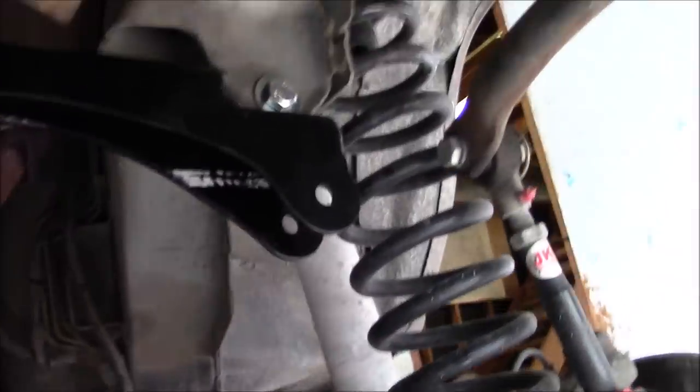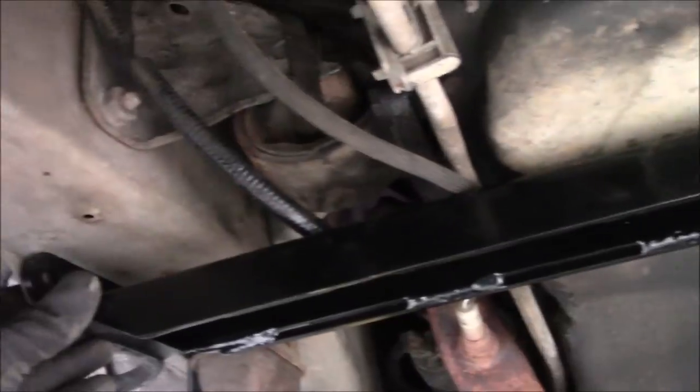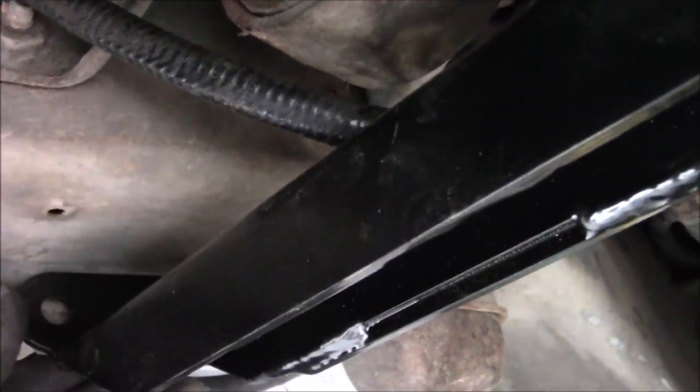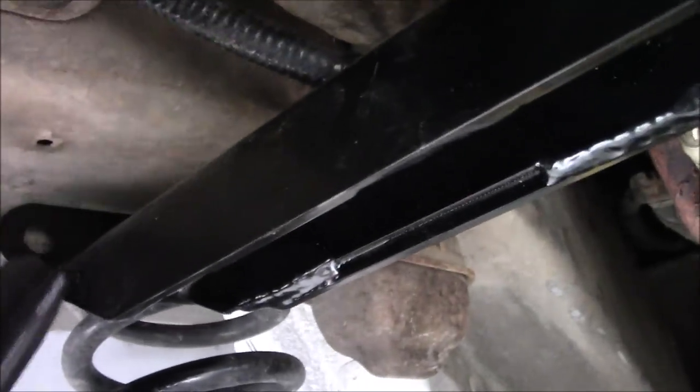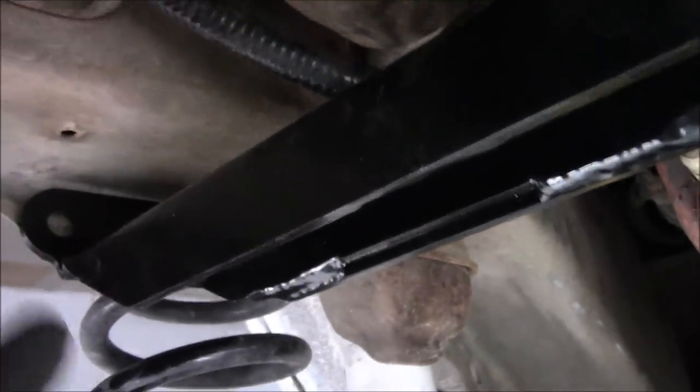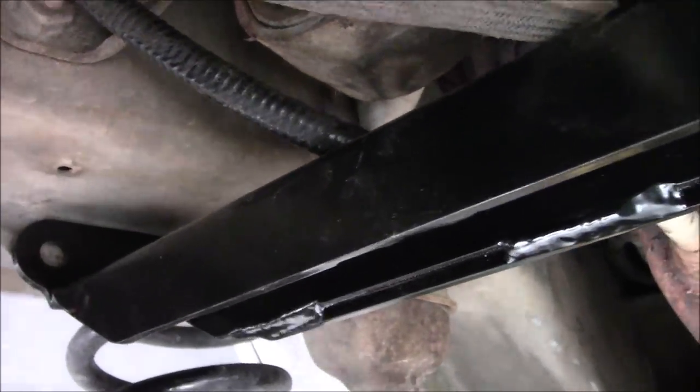With that now bolted up, we can swing it over here — don't tighten it yet, just swing it up. You can see here where it meets up with the pinch seam right here. So we're simply going to mark it out with a Sharpie, mark those two holes out, swing it back down, drill it out to 7/16ths, and then we should be able to slide this thing up and bolt it in.